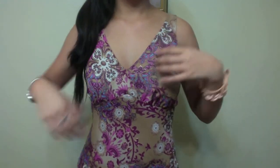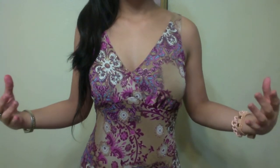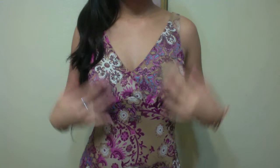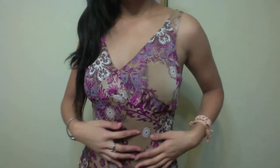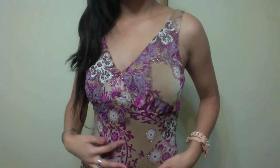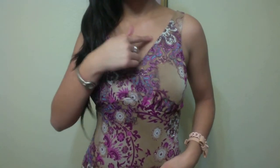The dress that I am wearing is this really pretty sequined, kind of floral dress. It has purples, pinks, browns, and gold undertones, along with a little bit of blue.